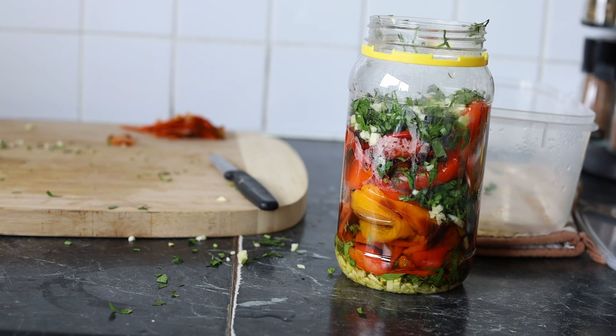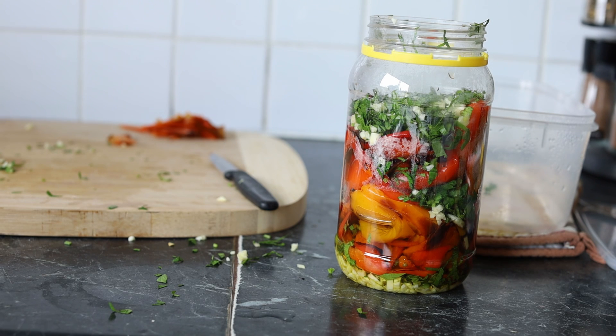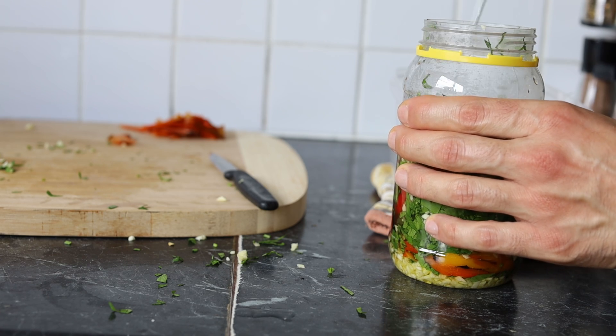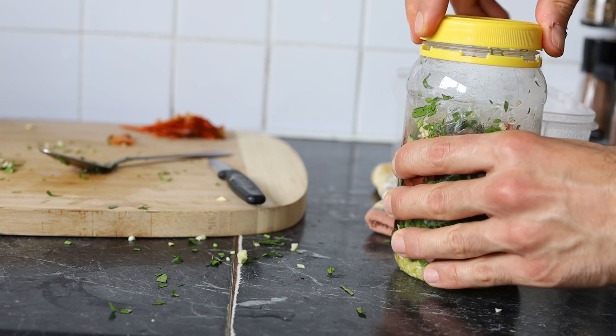Now we've reached the last step. All we have to do is put the capsicum in the jar, followed by a little bit of parsley and garlic, then more capsicum, a little bit more garlic and parsley, and a little more olive oil to fill up the jar. You can preserve this in the fridge for up to a month and enjoy it. I actually ate mine straight away because it is so delicious and I could not stop eating. If you enjoyed this video, make sure to put a thumbs up and subscribe. Bye.